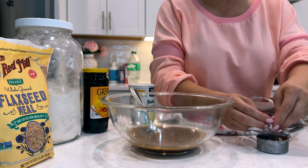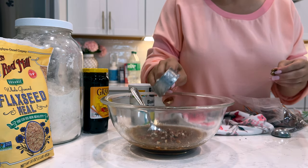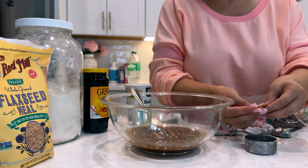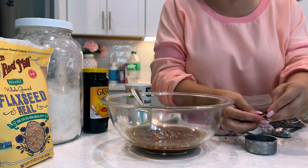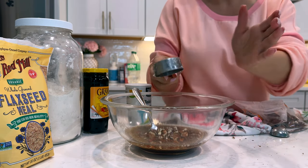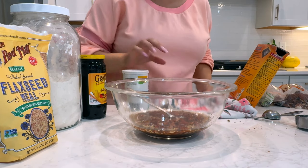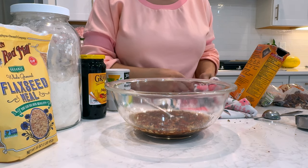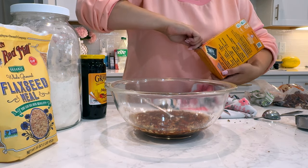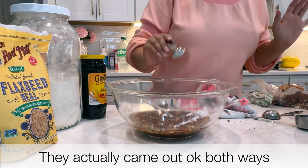I don't have chopped pecans, so I just have these raw pecan halves and I'm going to crumble them up and put them in. I am trying to boost my iron, so I thought it would be helpful to just get iron in any way that I can. I've been taking an iron supplement and trying to eat oranges with it to get vitamin C, because it helps your body absorb the iron. I just realized that in the last batch I made, I used baking powder instead of baking soda — so this time we'll go with the teaspoon of baking soda, since that's what the recipe actually calls for.